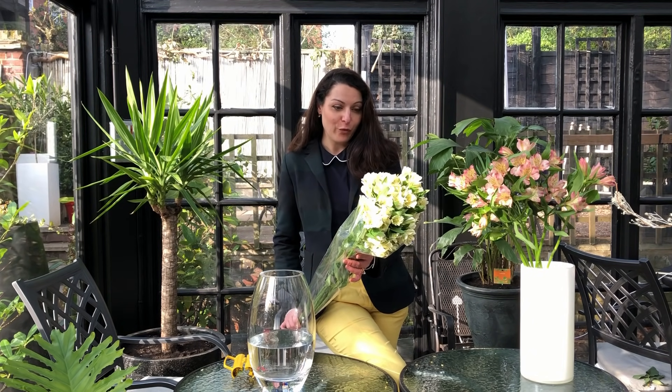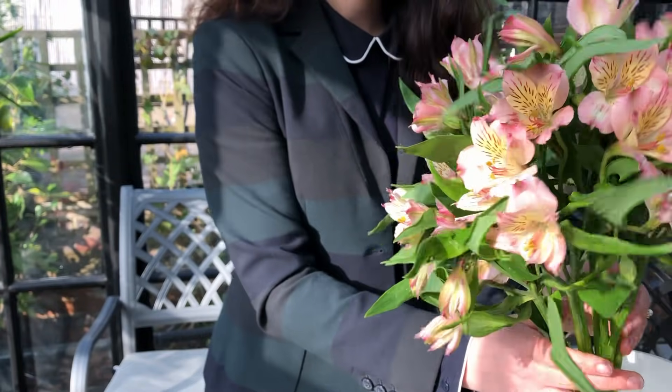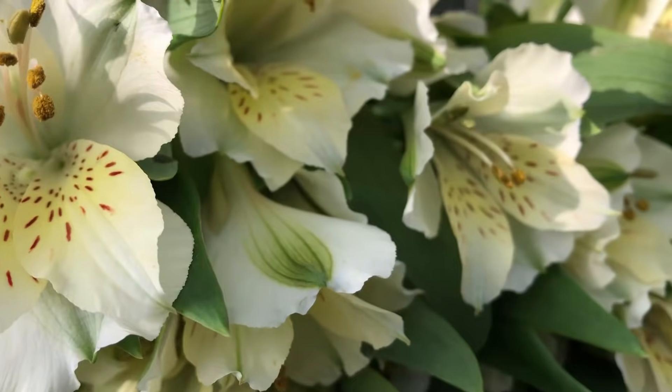Astromedia is a wonderful flower. They have a low budget for flowers. They last weeks and they just keep looking gorgeous and gorgeous.